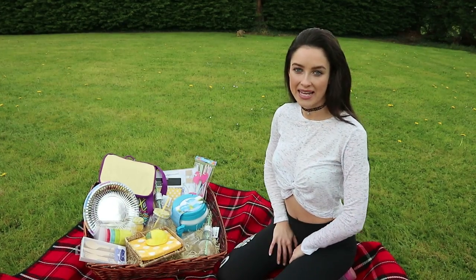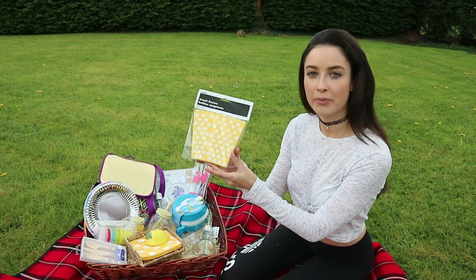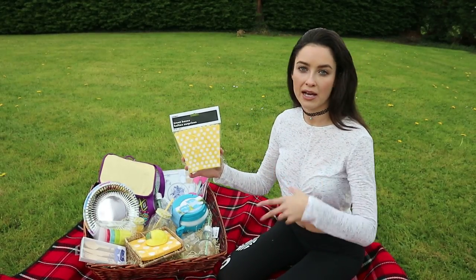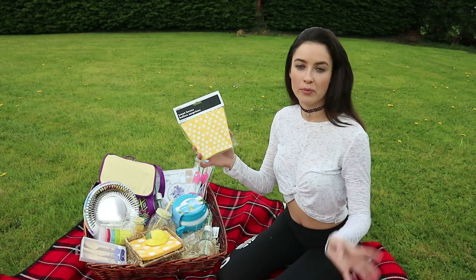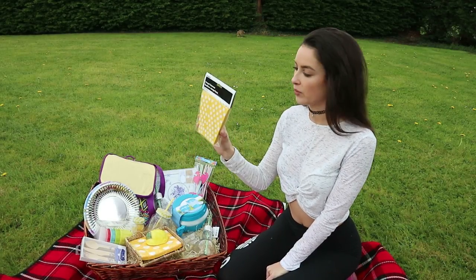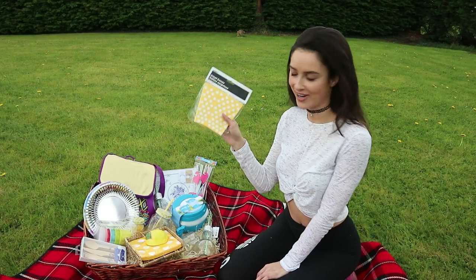Keeping with the yellow and white theme, I have these lovely little polka dot treat boxes. These are great if you're handing out a sharing bag of popcorn, crisps, or sweets and you want everybody to have their own portion. They're great for dishing out bigger bags of stuff and you get about eight in the pack, so perfect for a picnic and they match in with everything else.